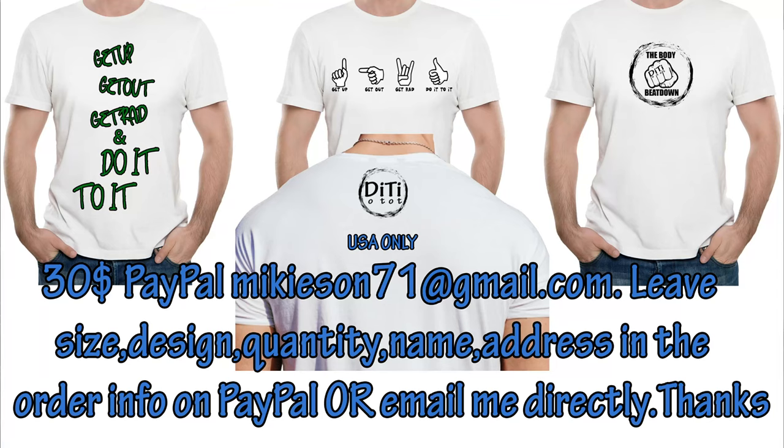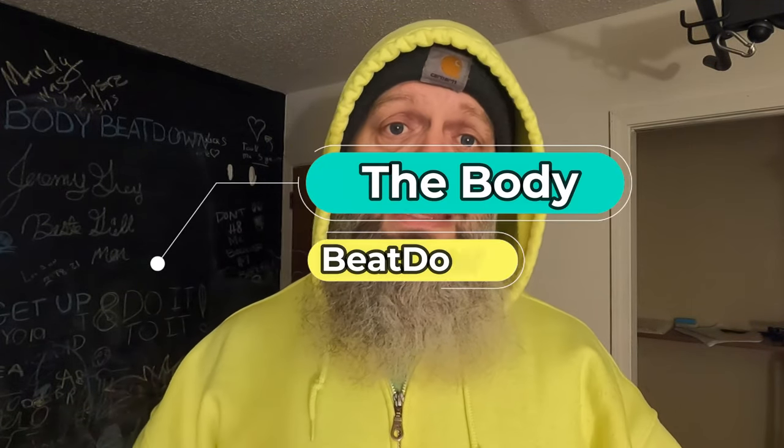Hope you learned something, hope I inspired you, and hope you inspire someone else. While you're at it, hey, why not take a look at these shirts? They're absolutely amazing — I've designed them, they spread a positive message: get up, get out, you ran, do it. Also the Body Beatdown logo and saying for the channel. These shirts are wonderful and better than anything you'll find in stores, so make sure you hit me up and order yours today.